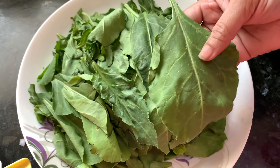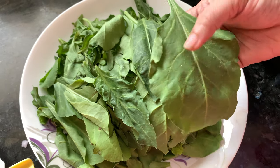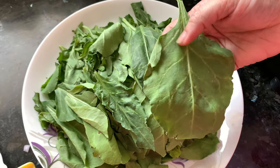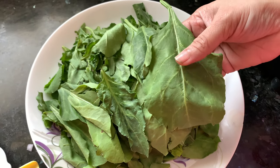First, I am going to wash this Palak with water 2-3 times. Make sure whenever you are using Palak, wash it thoroughly, because of all the pesticides and there is always dust on both sides of the spinach leaves. So make sure it is all clean.